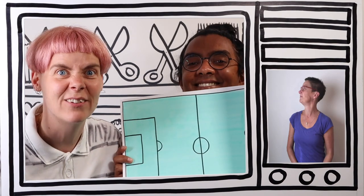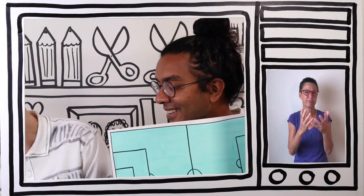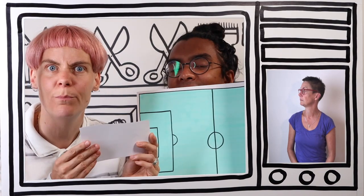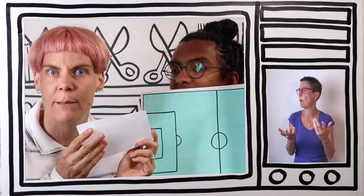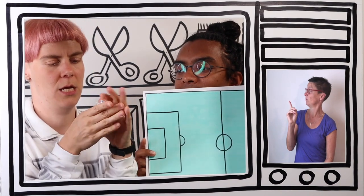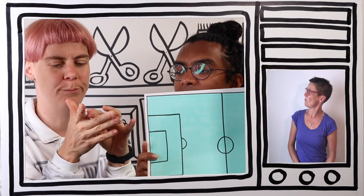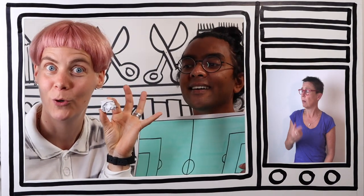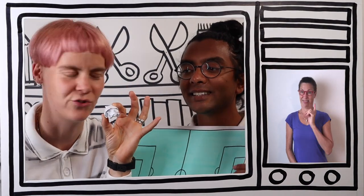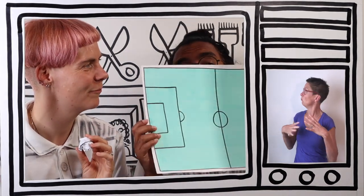But we can't play football without a football! So next get a scrap piece of paper - anything. Bit of newspaper, bit of printing paper, whatever you have at home. And scrunch it up into a small ball. Great! That's our football for our pitch. So we've got our football and we've got our football pitch - I think we're about ready to play finger football.